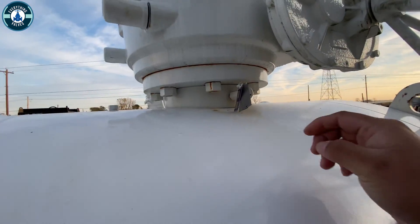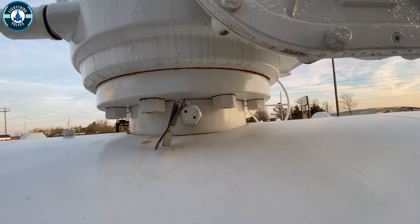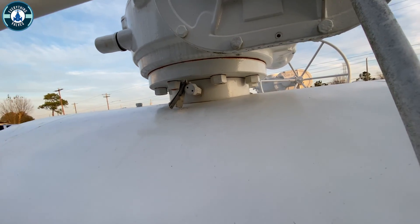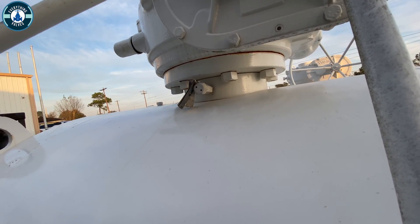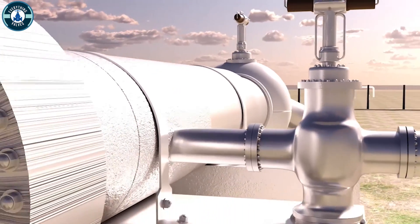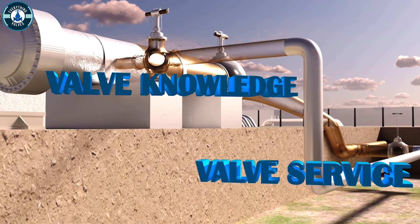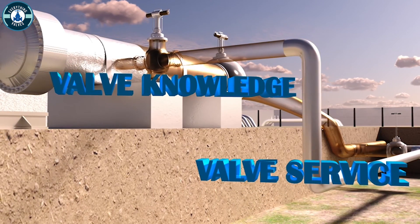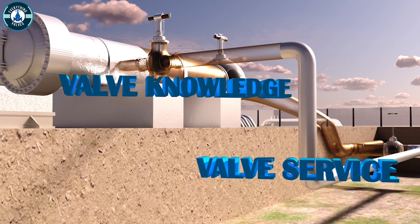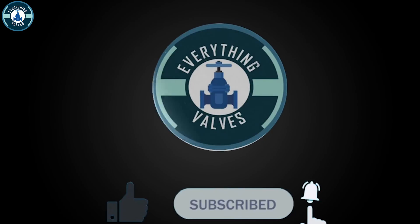Last, right here is going to be a stem grease injector — similar to the seat, it injects grease into the packing area of the stem. I hope this video was helpful. If you enjoyed the valve content please make sure you support the channel by liking the video. If you have any ideas for future videos please comment down below. Thank you for tuning in to Everything Valves, and we will see you in the next video.